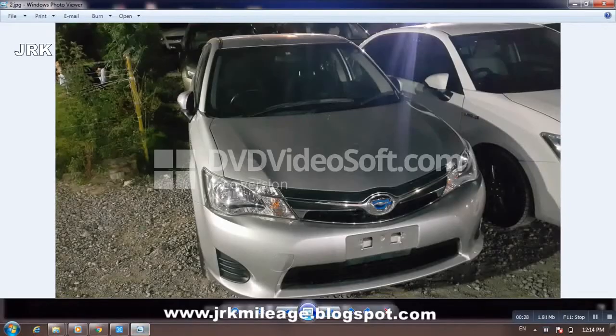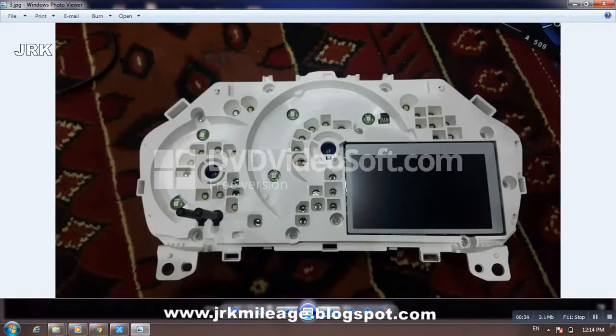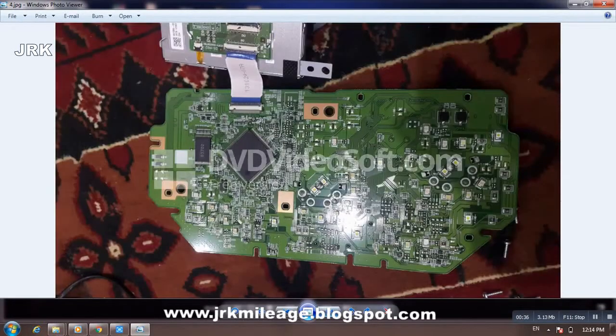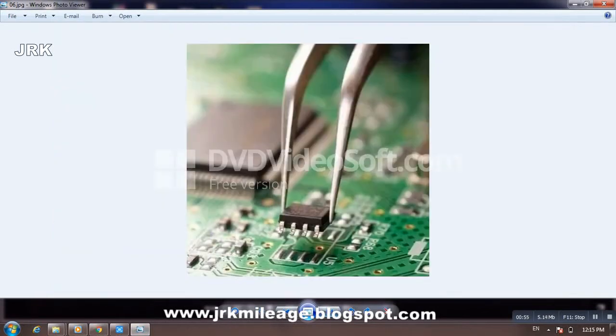Then open your odometer. You can see I have opened it, and this is the code of your odometer. Search for the 93C86 EEPROM IC, which I have selected — you can see it highlighted in the red line. Open it with your computer and connect it to your programmer.